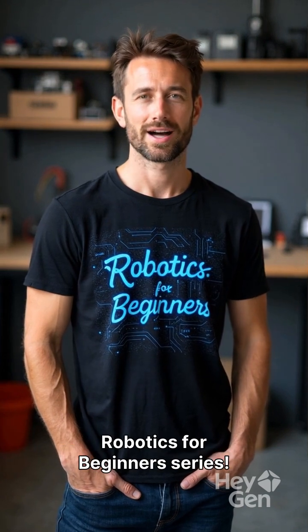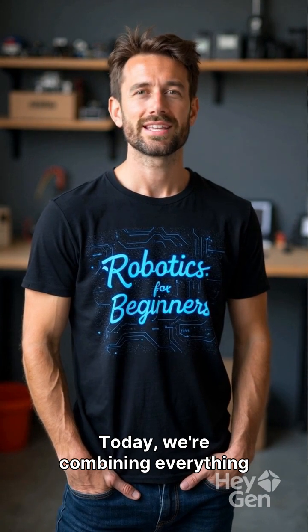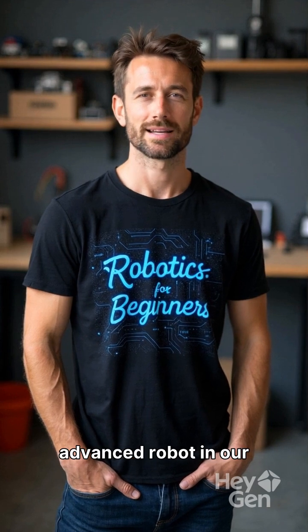Hey everyone, welcome back to the Robotics for Beginners series. Today, we're combining everything into one smart multi-function robot. Let's build the most advanced robot in our series.